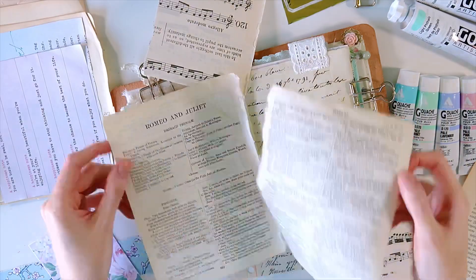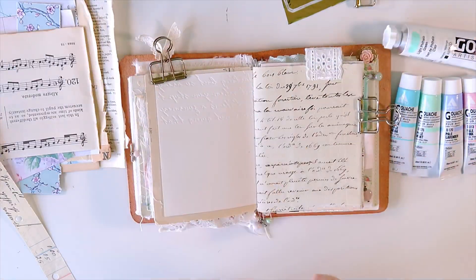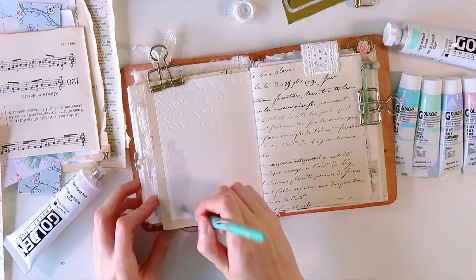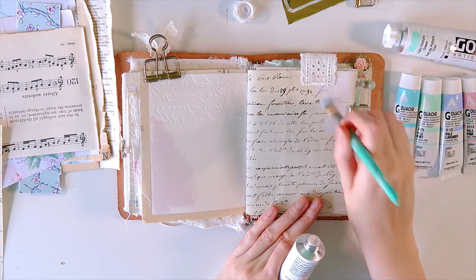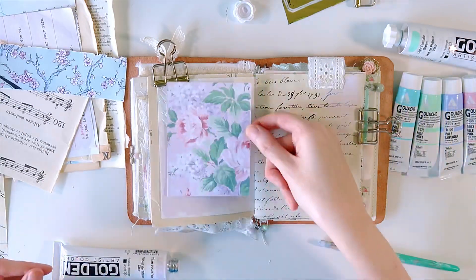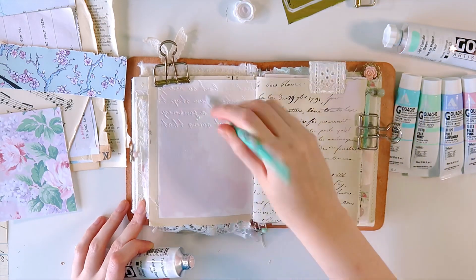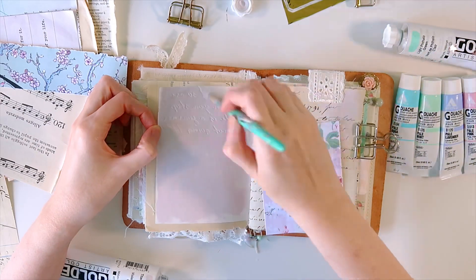Meanwhile, my Season of Bloom journal was sitting on my shelf. My idea was to journal in both of them at the same time, but that just didn't happen because I know me — I have to be focused on just one thing at a time. I was still really focused on my Season of Bloom even though the season had ended, and I really wanted to dive into Season of Steven but just was not feeling it.